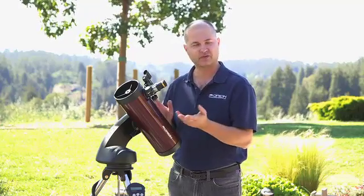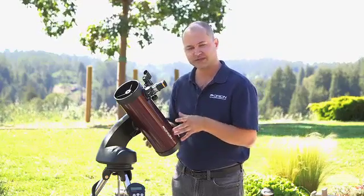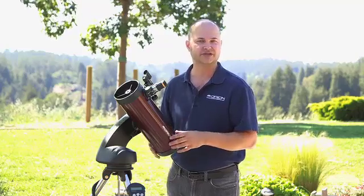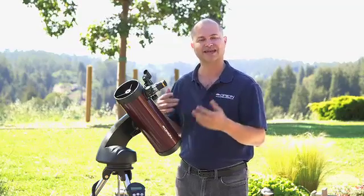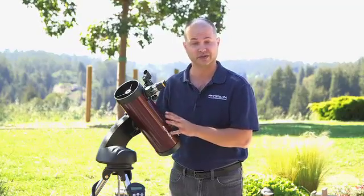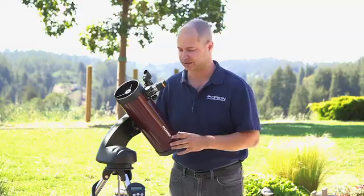A four and a half inch 114 millimeter telescope like this can easily see the rings of Saturn, moons of Jupiter, and it's big enough to get into a lot of the deep sky objects too. The Messier objects — those are 110 of the brightest and best deep sky objects — you'll see many of those with a telescope like this, provided you can get away from some of the city lights and light pollution.